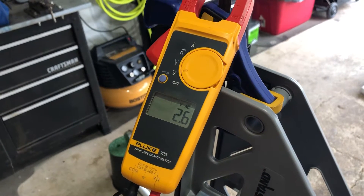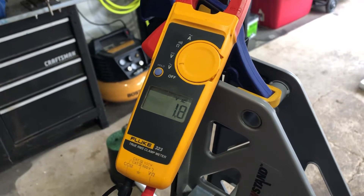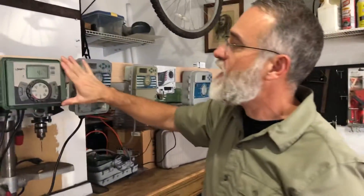I go to zone four — nothing. Zone three — nothing. Zone two — nothing. So this controller, we just repaired by adding the sensor jumper. Everything is working on it now. It is now doing its job.